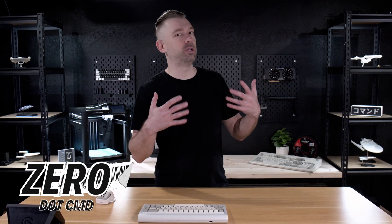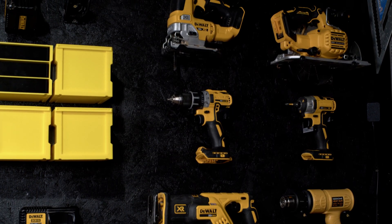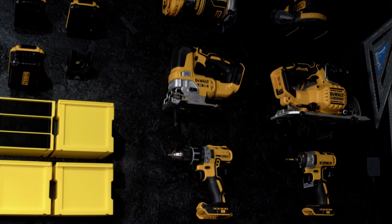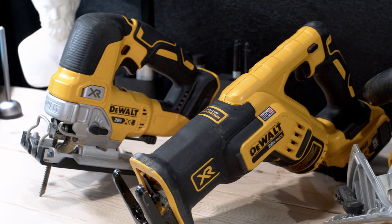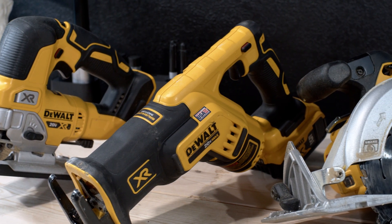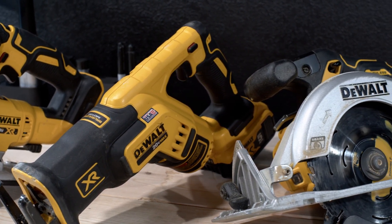If you've been watching for a while, you know that I'm a huge fan of tools, and I have tools for all sorts of different things. Every job is a little bit different, and when it comes to cutting, I have jigsaws, reciprocating saws, table saws, dremels, and several other options. But there's one thing that I don't have.